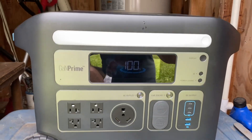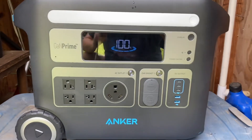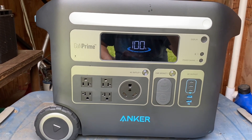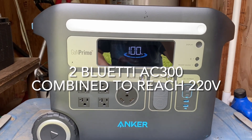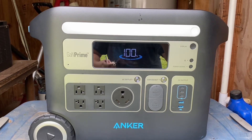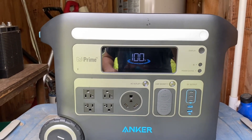All right guys, we are fixing to try to run the well pump with the Anker 767. My well uses 110 power, so the Anker does not put out 220 and will not work with a pump that requires 220. If you need something with 220, you have to upgrade to like a Bluetti AC300 or something like that. But mine's a 110, so we're gonna see how the Anker 767 does with it.